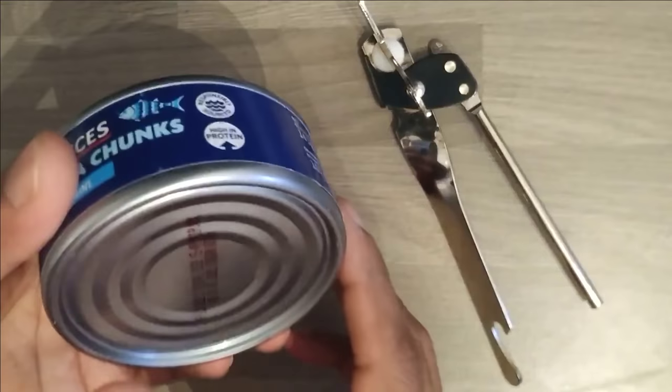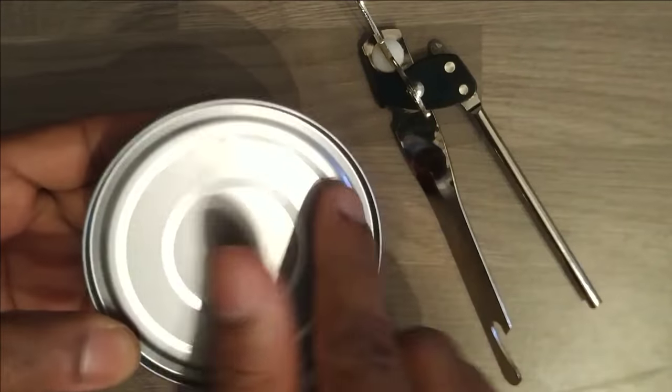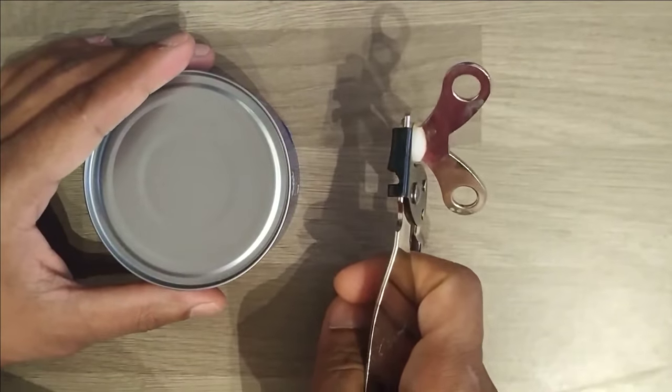So let's start quickly. I'm going to open this air steel tin. You can see there is no option given to open this tin, so we have to use the butterfly tin opener to open it.